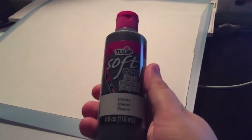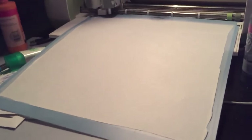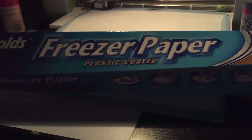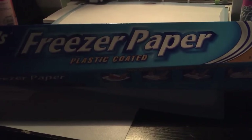I've been using the Tulip Soft Matte Fabric Paint, and this is freezer paper. I've cut it to the size of my mat. If you're wondering what it looks like, you can find it in your grocery store by the wax paper and plastic wrap and tinfoil and all that.